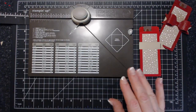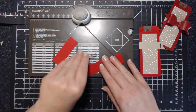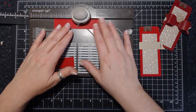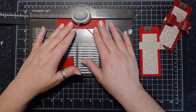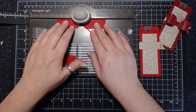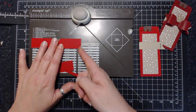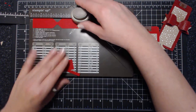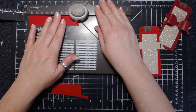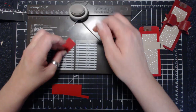Now I'm going to make the bow. We need three pieces of cardstock. This is a five by one inch piece, and we're going to punch on both sides at two and a half inches. So there's my two and a half inch mark — punch, flip, and two and a half. Then I take the edge of my paper and line it up with my little black center mark, and I do that on both sides.